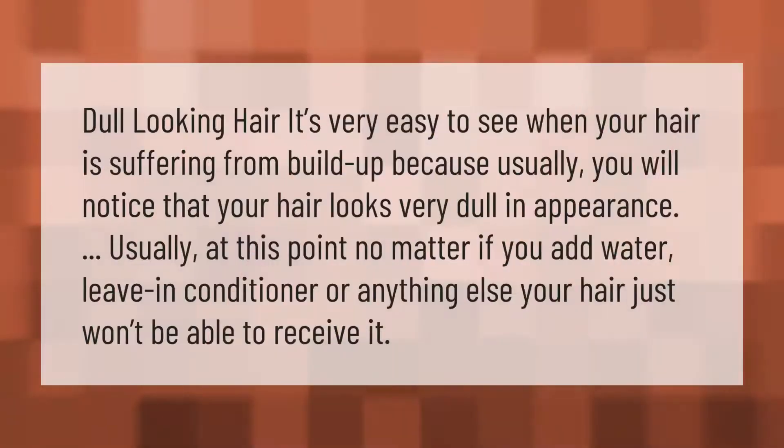It's very easy to see when your hair is suffering from buildup, because usually you will notice that your hair looks very dull in appearance. Usually at this point, no matter if you add water, leave-in conditioner, or anything else, your hair just won't be able to receive it.